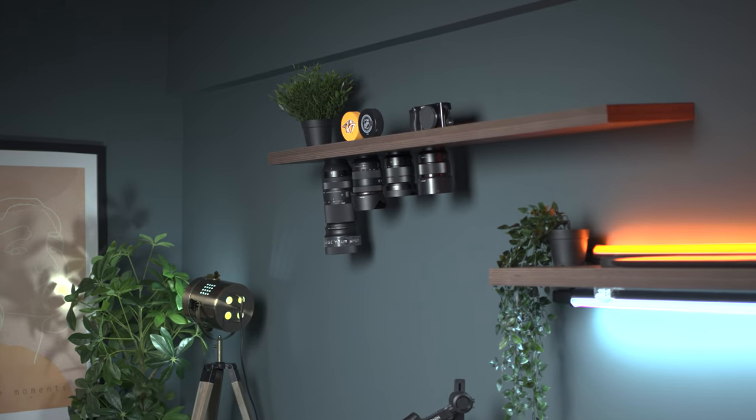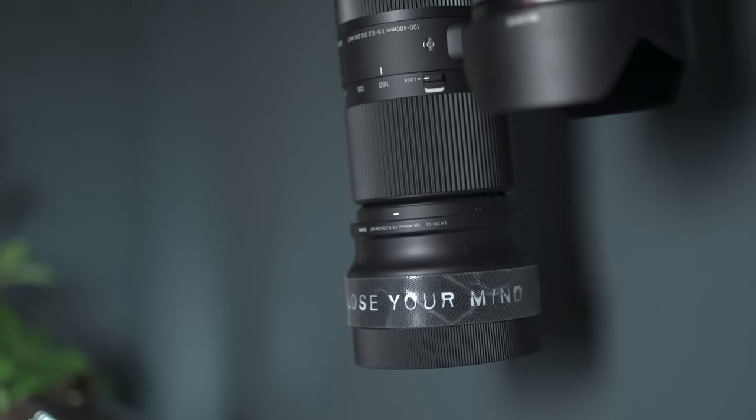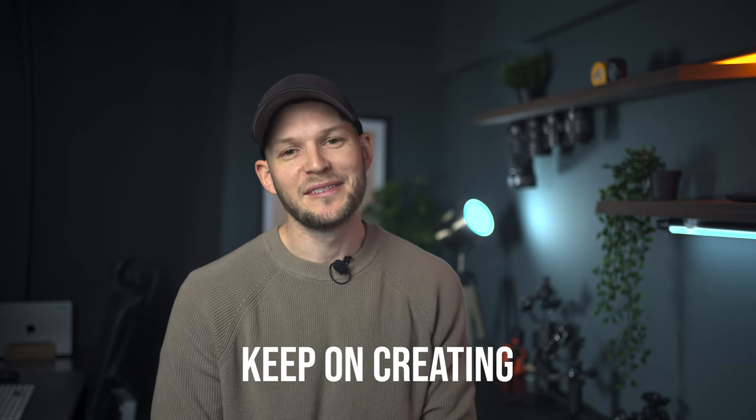I will keep on making more fun stuff around the studio as well as new videos about photography and videography, so make sure you check back in soon and don't forget to keep on creating.